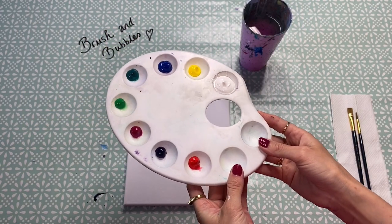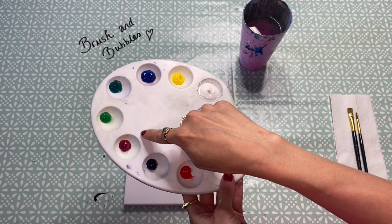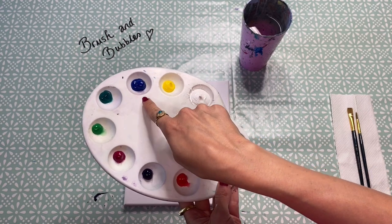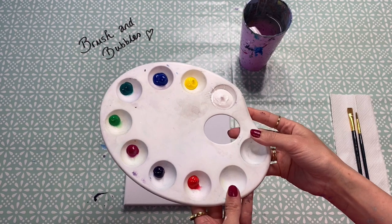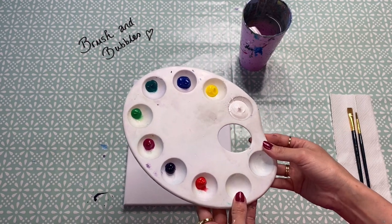For this painting I have a whole array of colours. I've got red, purple and magenta pink, a lighter green, a slightly darker green, blue, yellow, and white paints. Equally, like I mentioned, you can use any colours that you wish for your painting.